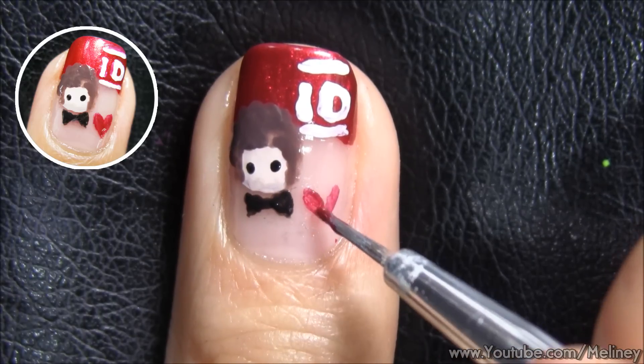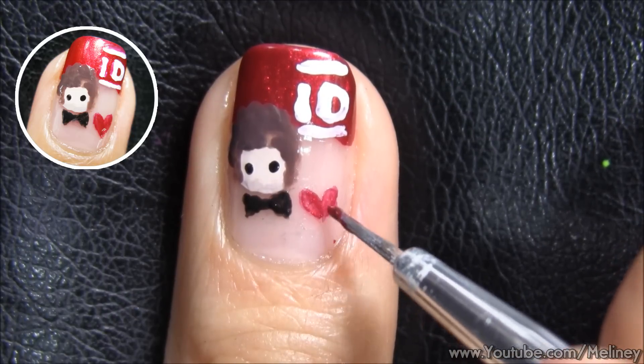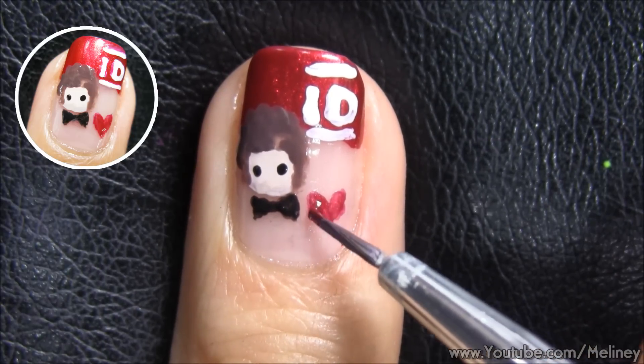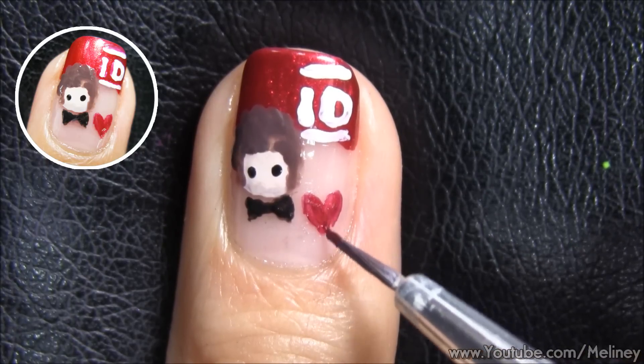Then finally for your beloved one, add in a little red heart to symbolise your love for One Direction. Other than drawing in the heart, you can also use a heart decal to make it stand out a little bit more.